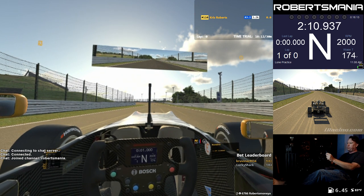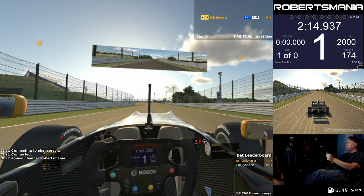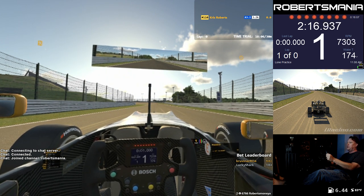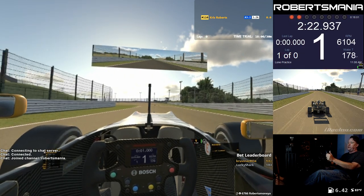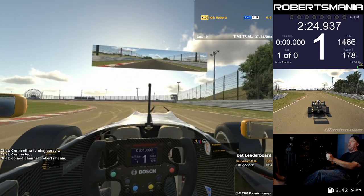Press and hold the bite point clutch. Press and hold the button clutch. Put the car in gear. Full throttle. When the lights go green, release the button and then release the analog to get the car to launch.